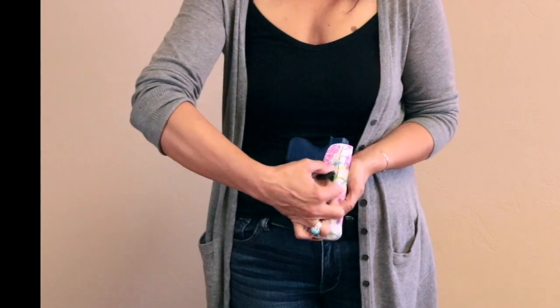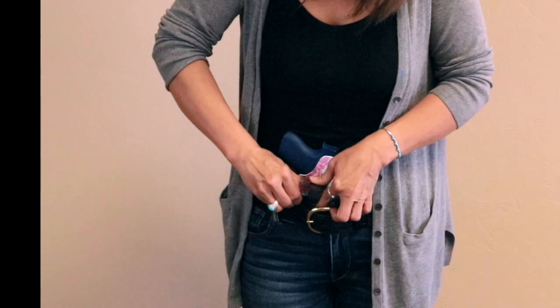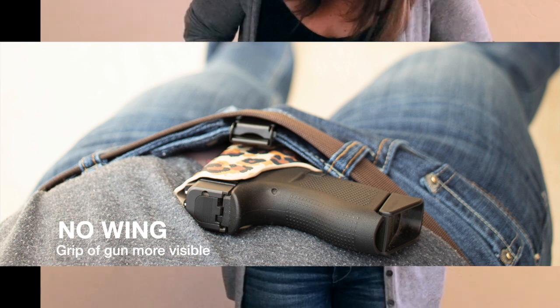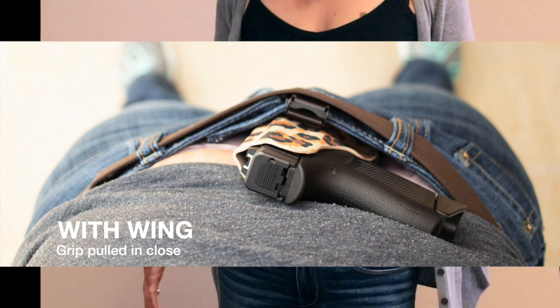So whenever you're carrying this, just open up the ulti clip, pop it inside your waistband just like this, and you put that wing right inside your waistband and it just pulls it in. Just like that — makes it a little more concealable. Thank you.